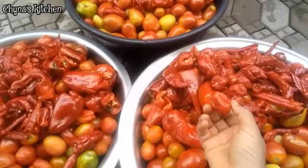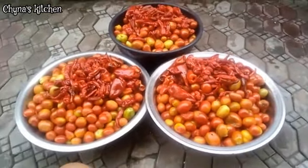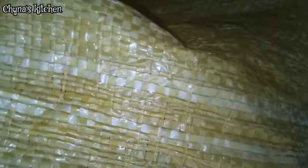This is just too big for me to blend at home, so I'll be taking it to the mill for grinding. One of the items we'll be needing to make the tomato paste is a sack bag — a muslin bag also works well for this.